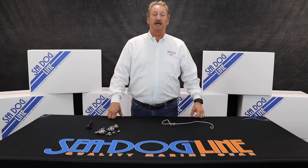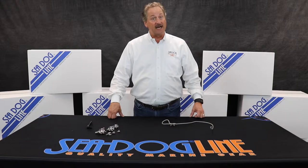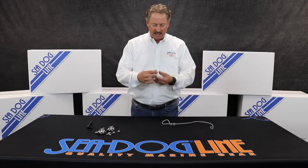Hi, my name is Norman Drankshill with the SeaDog line. Today we're going to talk about wire rope clips. We make them in a couple different styles. The one we're showing today is our stainless steel.